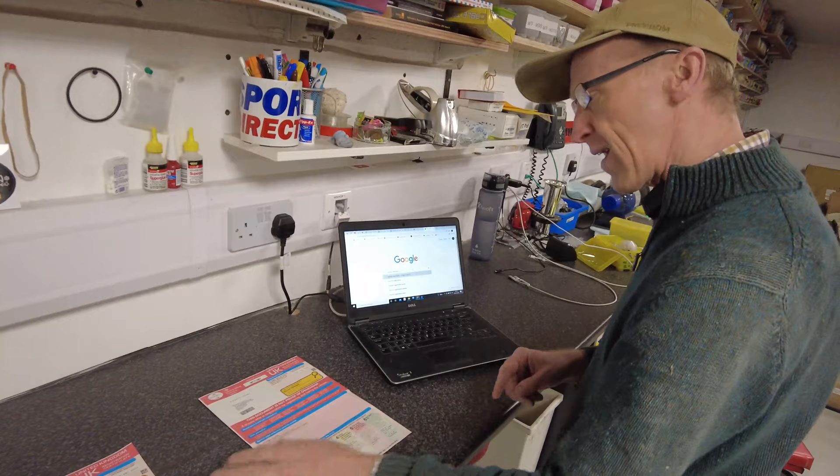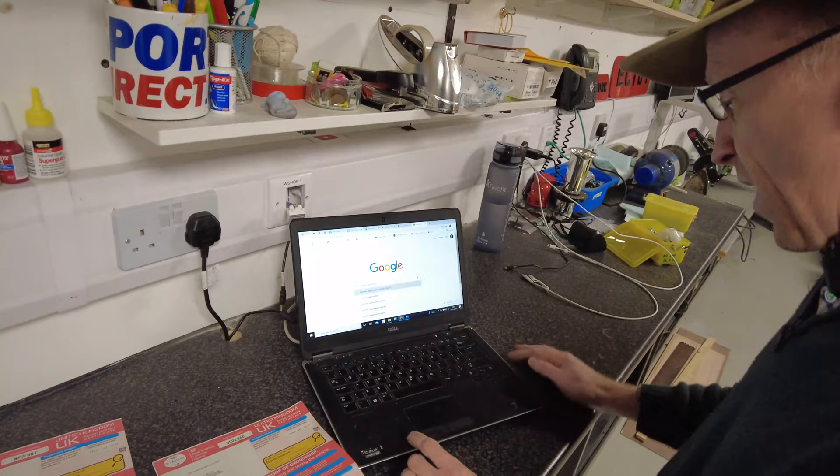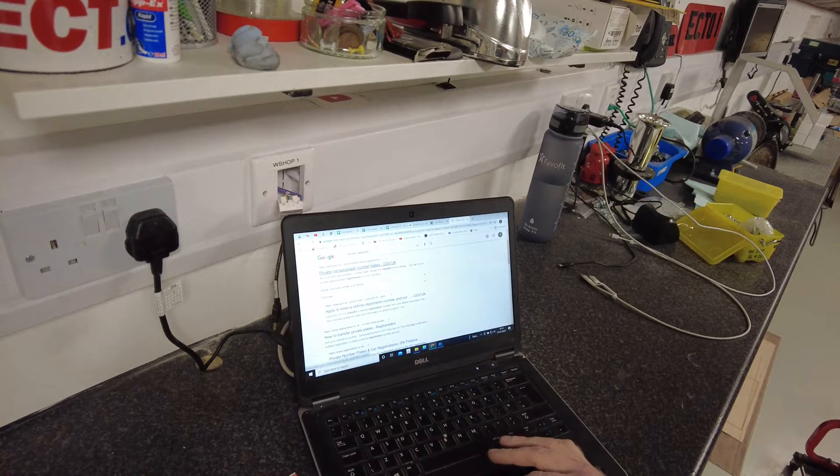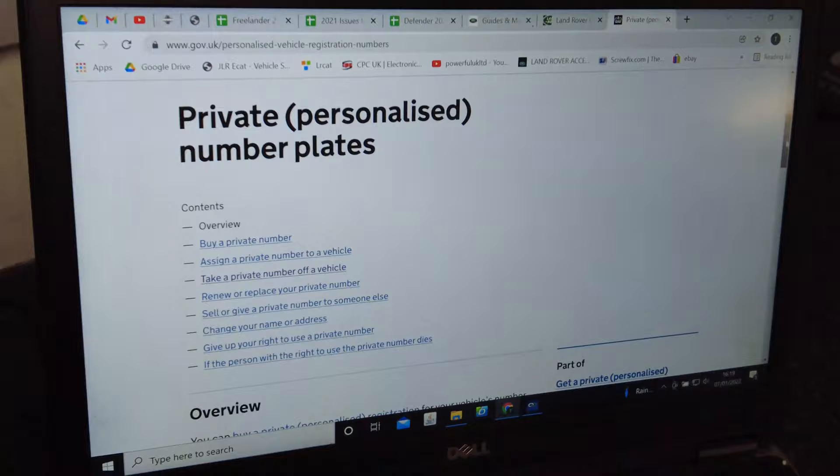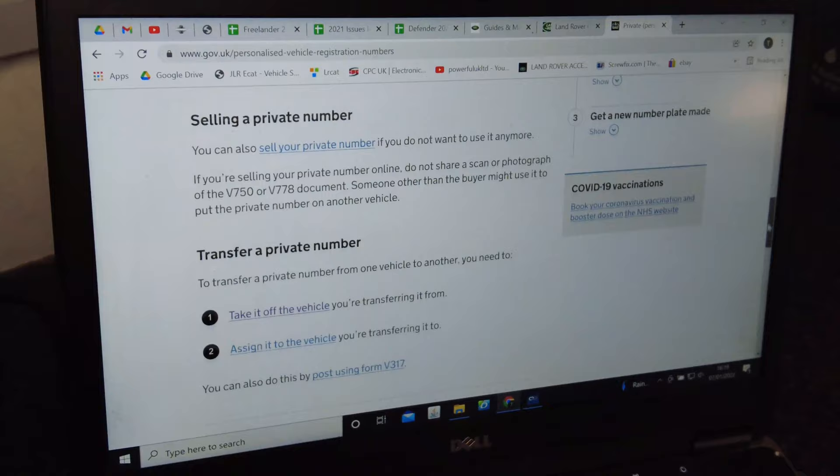So that's what we've got and what we're going to do. We're going to search 'transfer registration' and trust Google to take us to the private number plates GOV.UK page. Don't go to dodgy websites. We'll accept all the cookies — we trust the government.